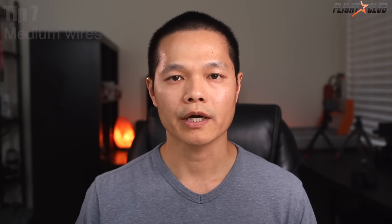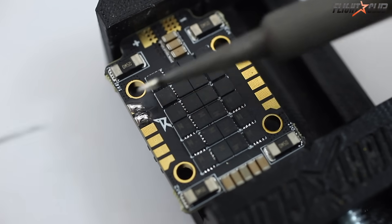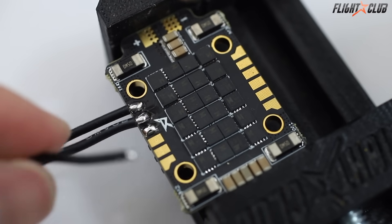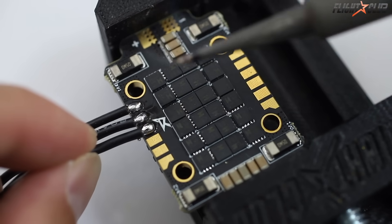Tip number seven: for medium gauge wires like motor wires, it's similar to small gauge wire. Pre-tin the wire and the pad, melt the solder on the pad, then place the wire where the melted solder and the tip meet. When the solder melts, remove the iron and hold the wire still until the solder cools.